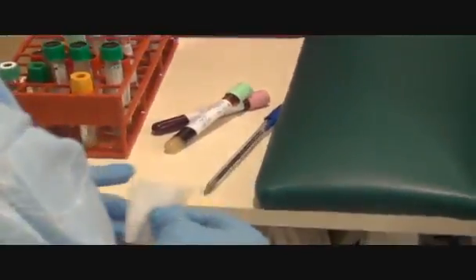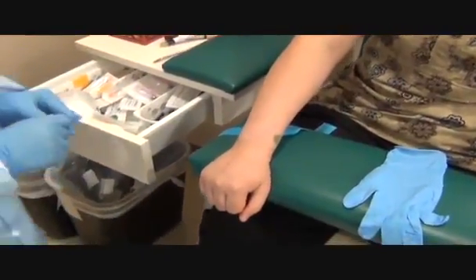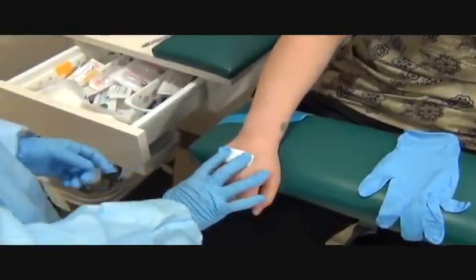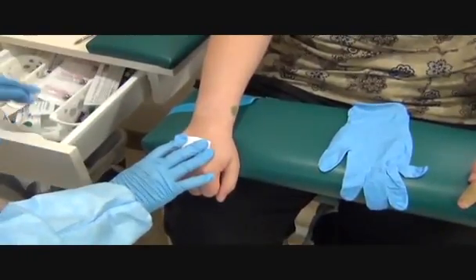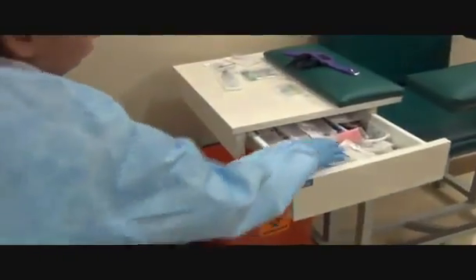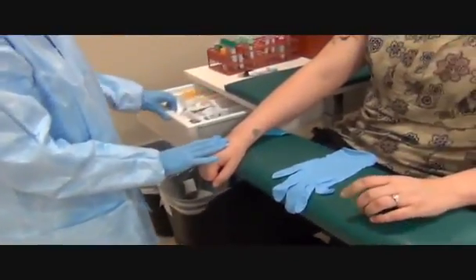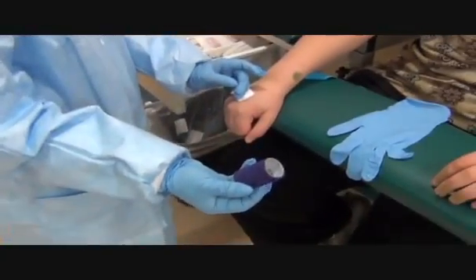Are you on any blood thinners? No. Okay, take a look. Because the patient's not on any blood thinners, I would normally use a bandage. But because we drew the hand and the hand is used more, you would probably want to use CoFlex. That way you bandage up the patient better in case they do lift anything heavy. This is what CoFlex looks like — it comes in a wrap and it sticks to itself.